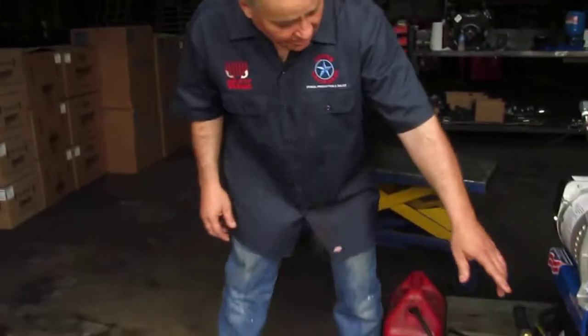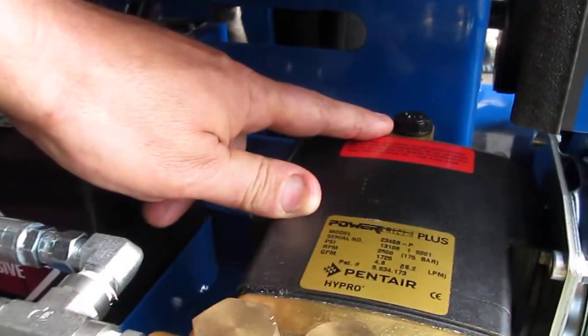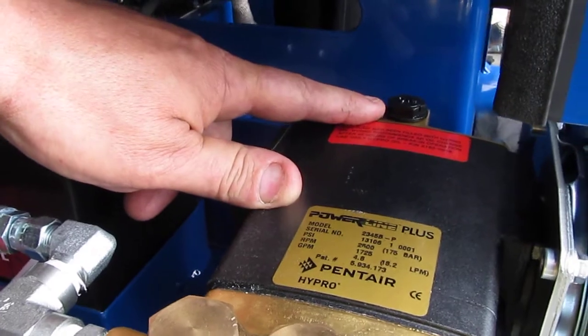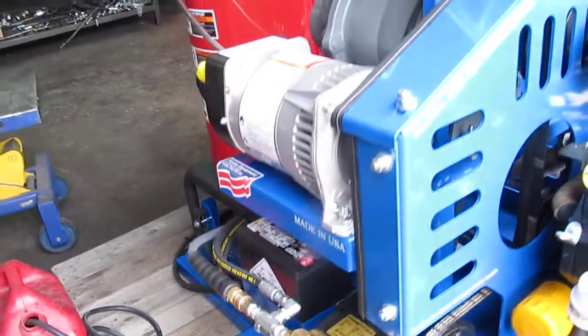Always make sure you check the oil level in the pump even though you won't be changing it for 400 hours after the first oil change at 50. Check the level using the dipstick in the back — it's a black dipstick at the back of the pump. Unscrew it, take it out, and when you touch the tip you should be able to see a droplet of oil on your finger.